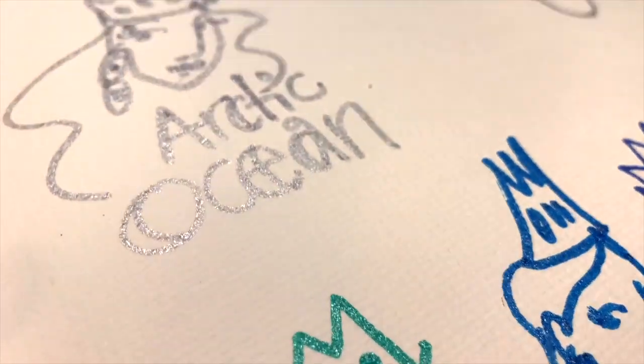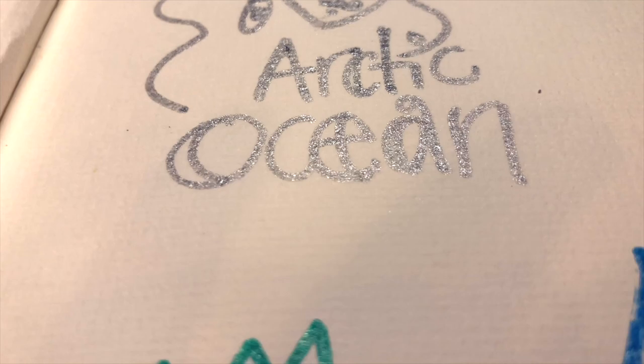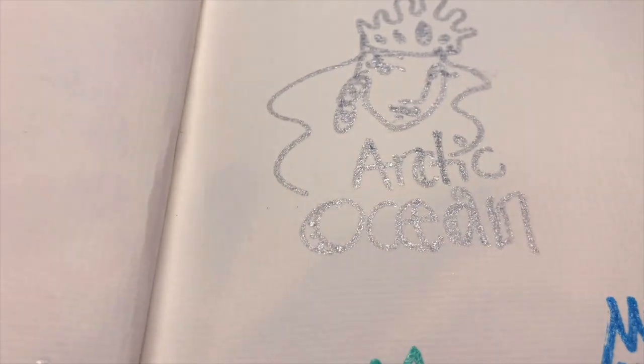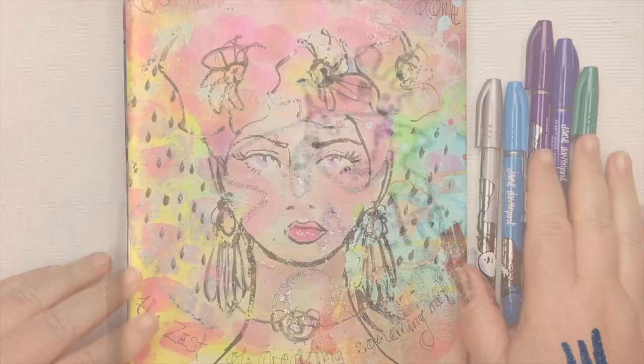I use them in my artwork but of course you could use these for card making, for scrapbooking, for your homework, for planning — wherever a little bit of gorgeous sparkleness to lift the spirits is needed.